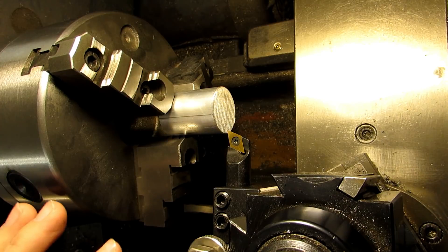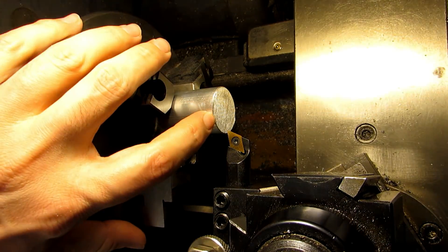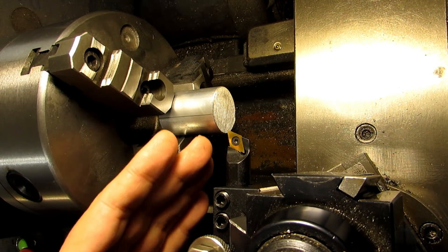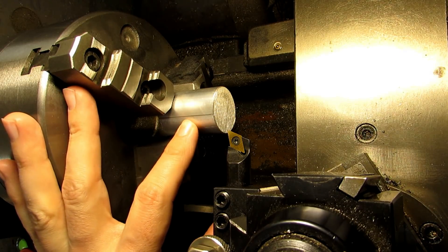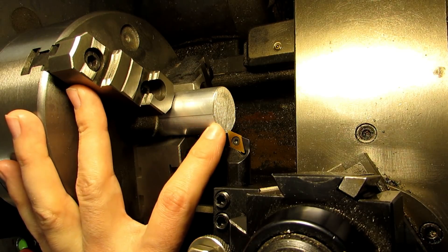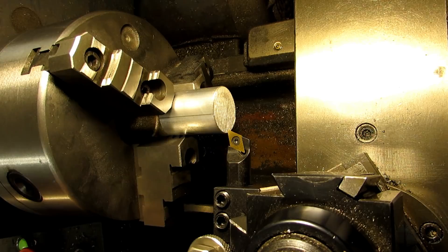Since we're doing all this in one operation I'll be able to do this pretty quickly. I'll touch off on the end, face it to clean it up, set that as my Z zero — that'll be the same for my length and the length of my threads. So I'll turn down the diameter for the body first, which is an inch and an eighth, then turn it down a half inch back for the thread diameter. From there I'll drill and tap the hole, cut the chamfer and thread relief, and cut my threads.